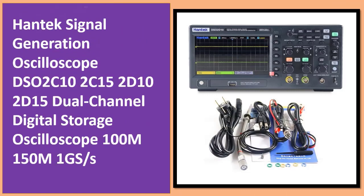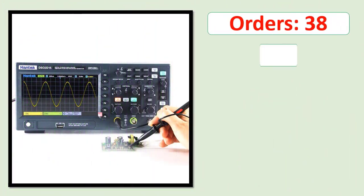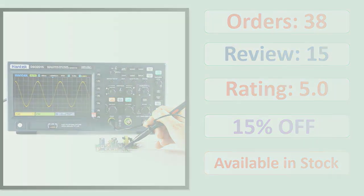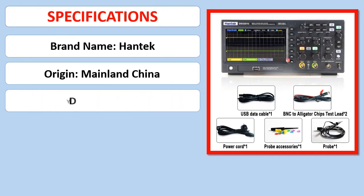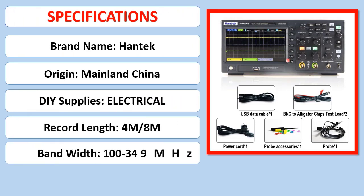Number 3: Hantech Signal Generation Oscilloscope DSO2C-102C / 152D-102D-152, Dual Channel Digital Storage Oscilloscope, 100 MHz and 150 MHz. Orders, review rating, percent off, available in stock. Specifications.